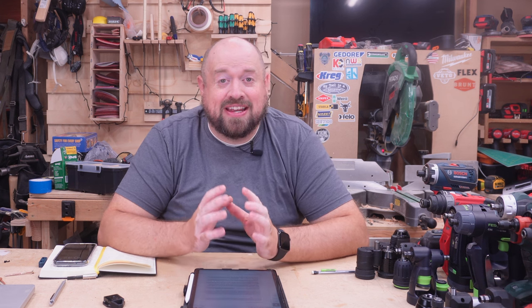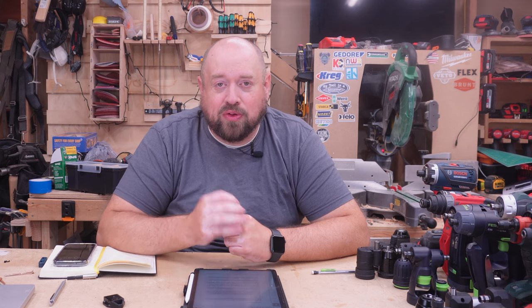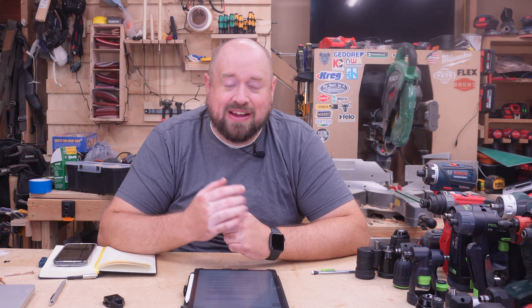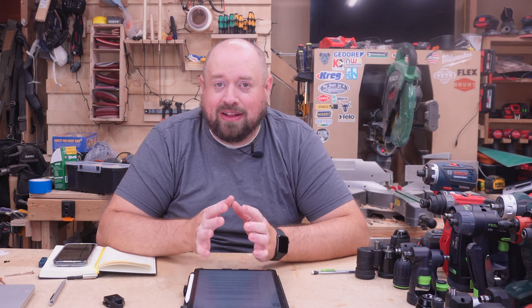Hey YouTube, welcome back to Tinker with Tools. Tonight we are going to be covering one of my favorite tools over the past few years — the installation drill driver or multi-chuck drill. I've got seven different 12-volt examples here and one 18-volt that we're going to mention briefly. We're going to talk about what I like about them, what I don't, and we're going to be putting them through some of the most extensive testing that I've ever done.